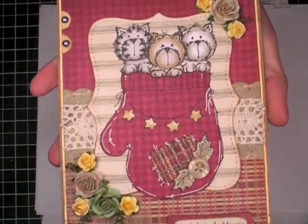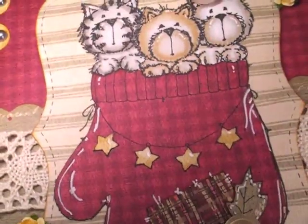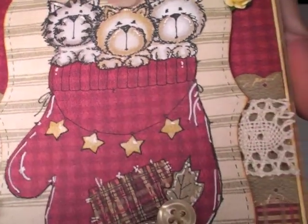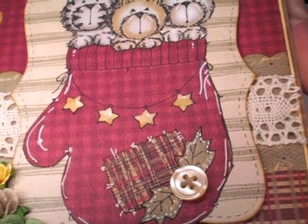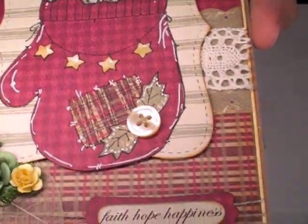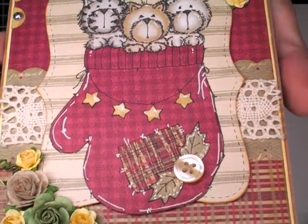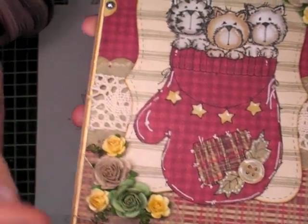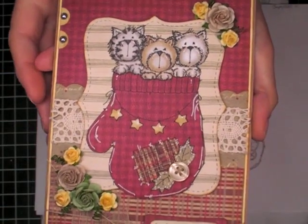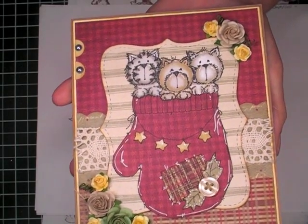This card measures five by seven. I colored this in with my Pro Markers. I did a lot of paper piecing, and you can see here just the different layers. These stars were fun to cut out. I really do enjoy paper piecing — it's relaxing to me. And then I just went over the edges with a gel pen and added one of the vintage buttons that my husband just recently got for me. And then added some Wild Orchid Crafts flowers, the skeleton leaf, the cotton lace, and the pearls. So it just made a nice country Christmas card. And I'm not even a kitty person — we have dogs — but I just thought this was just the most adorable stamp.